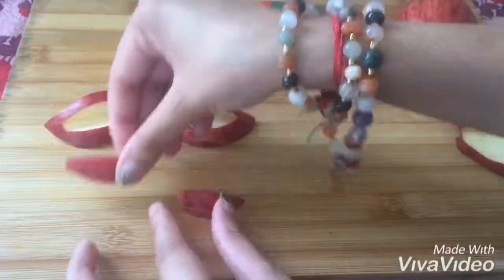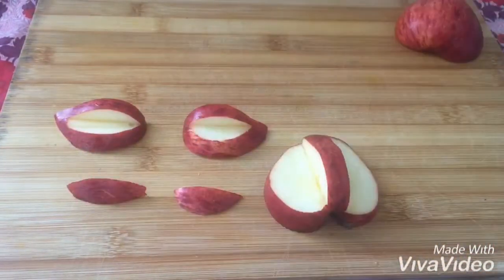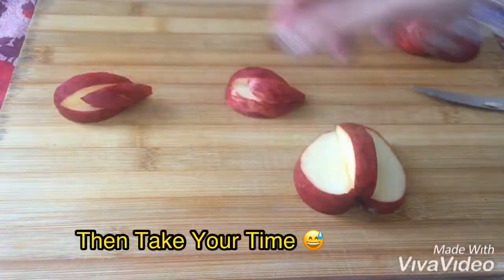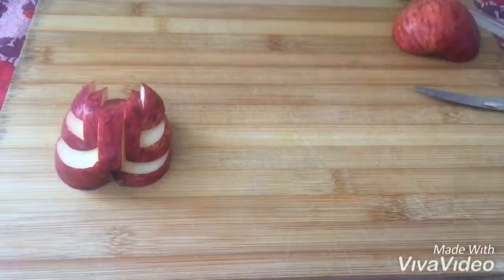Repeat the same procedure on both wings. To avoid darkening of the apple, apply lemon juice to it — don't worry, you can take your time, the apple won't go black.